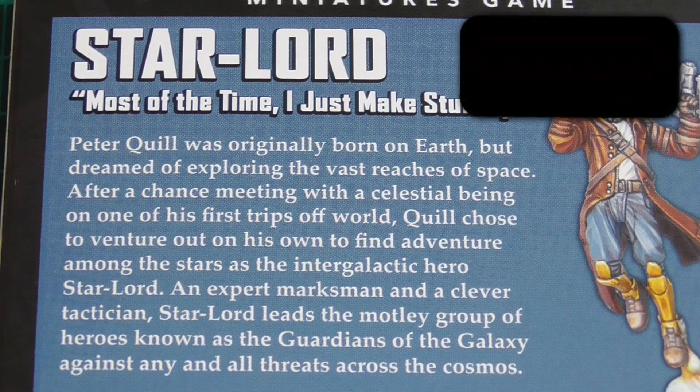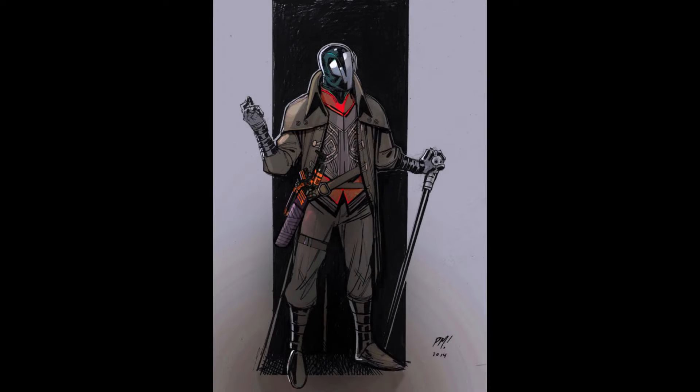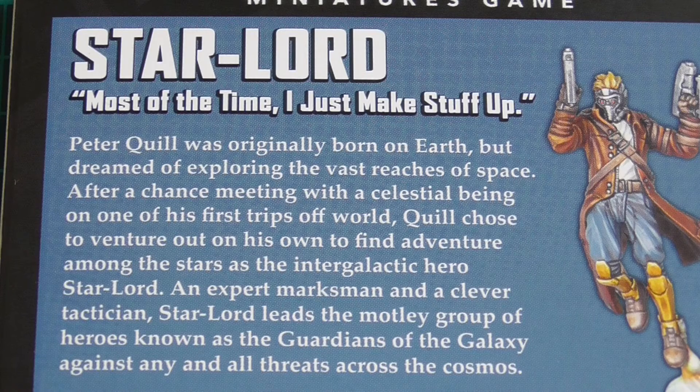In Guardians of the Galaxy Volume 2, Ego was Peter Quill's dad. But in the comics, he actually had a different father — I'm probably going to butcher his name but it's something like J'son. He was also non-human and quite a badass, whereas Ego really was all Ego. This guy basically looks like a space pirate and he's really cool. He wields a pistol and has a coat very much like Star-Lord's, so you can see where Marvel based the films on that.